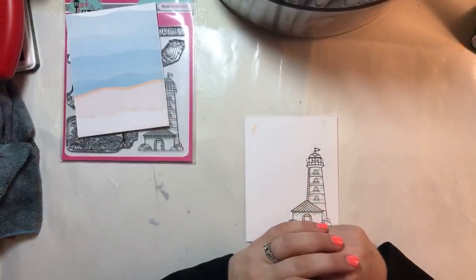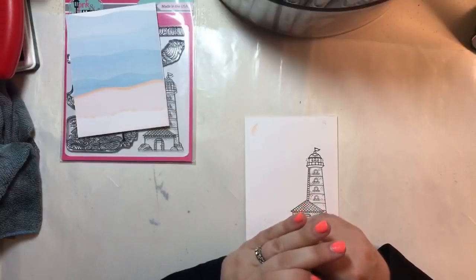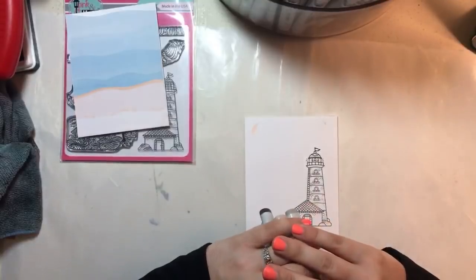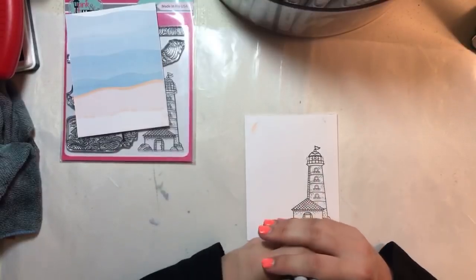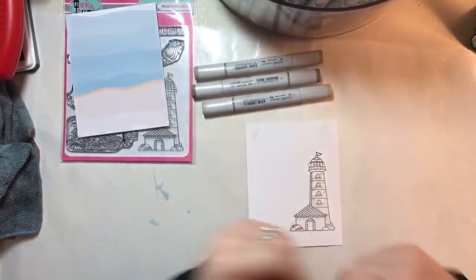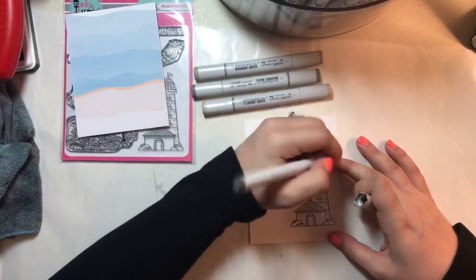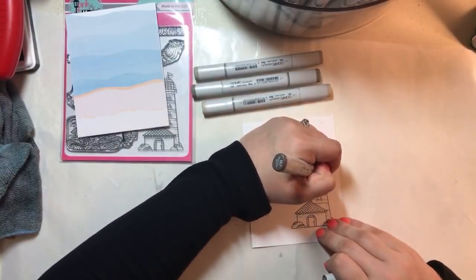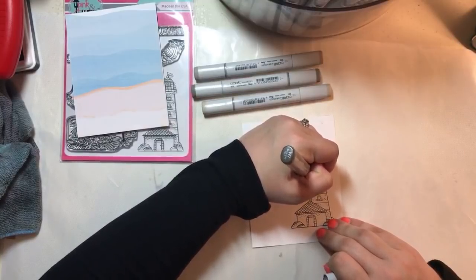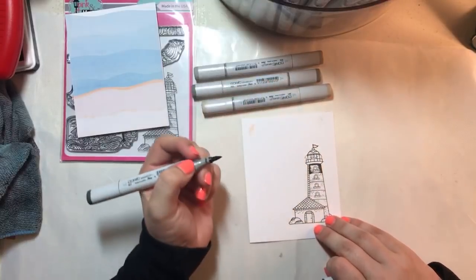You don't need to store your distress inks upside down — mine have been right side up for as long as I've had them and they're totally fine. I want to say Tim Holtz said the ink was suspended inside a felt or something. From what I understand, you don't need to do that. I haven't been doing it and mine are okay.